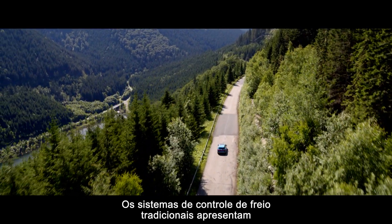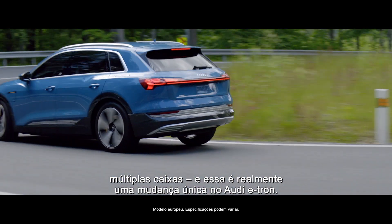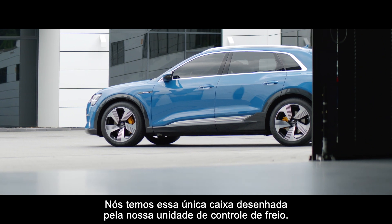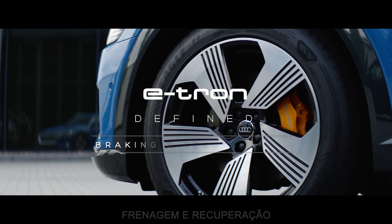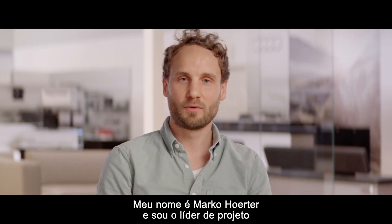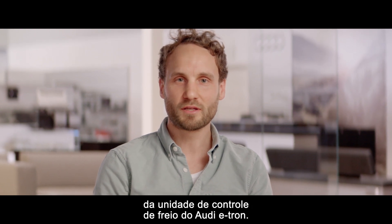Traditional brake control systems introduce multiple boxes. That's one really unique change in the Audi e-tron — we have this one-box design of our brake control unit. My name is Marco Hörger, and I'm a project leader of the brake control unit of the Audi e-tron.